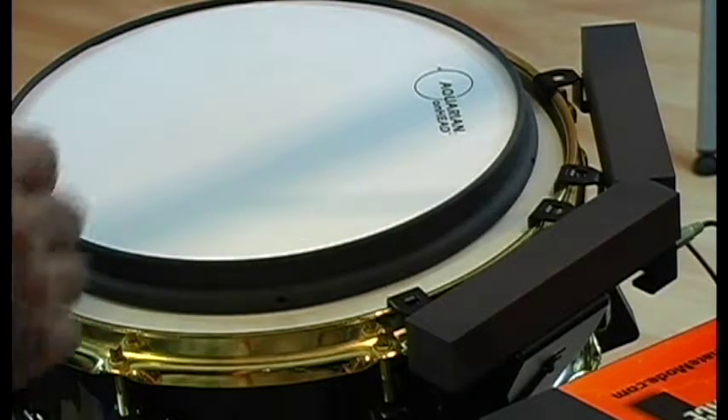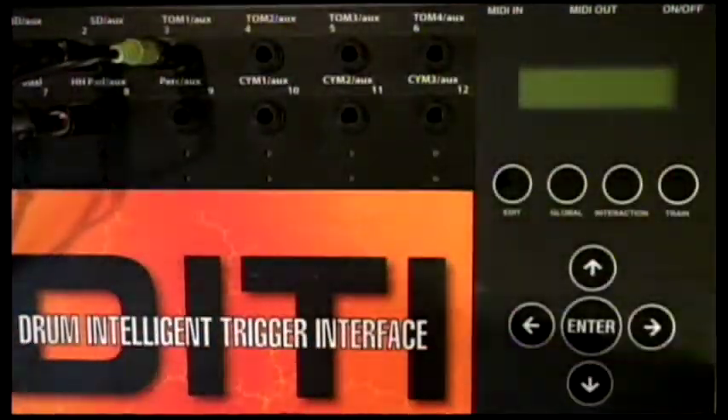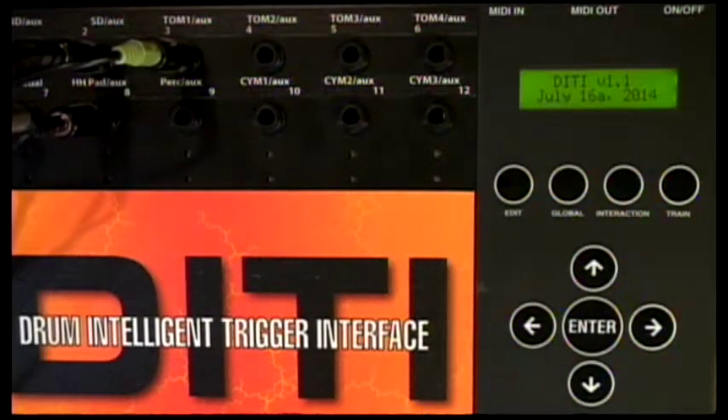What this means is that when you're going to put a new trigger into the Diddy for the first time, shut the Diddy off. Then when you want to start training it, you turn the Diddy on. The Diddy has just done its magic and got it ready for us to train this pad.